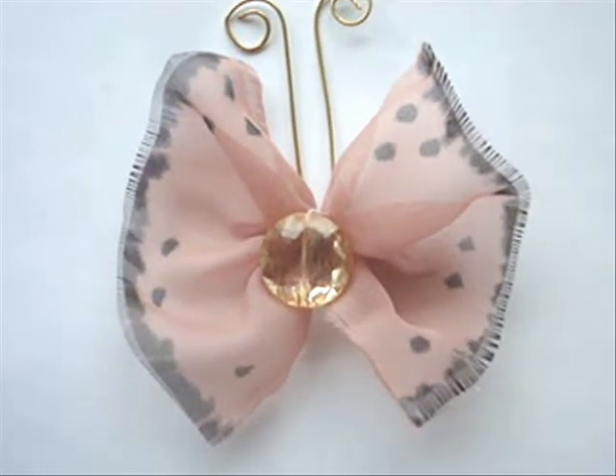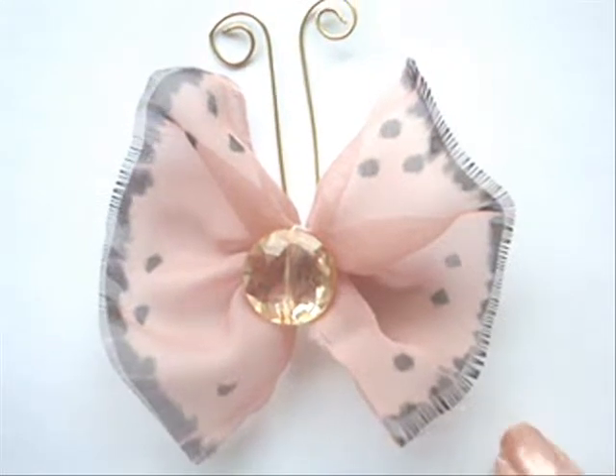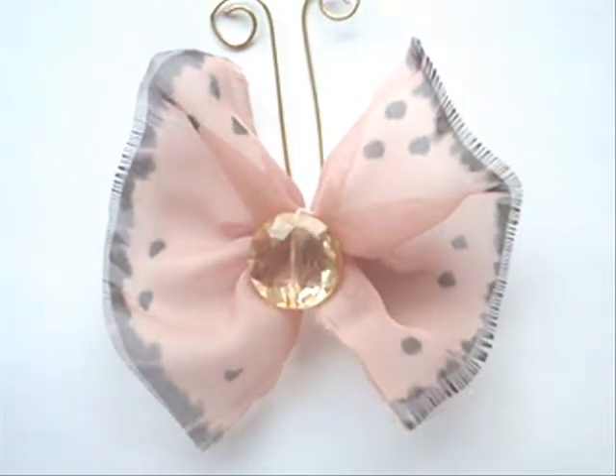Hi everyone, this is Hemi. Today I'm going to show you how you can make these easy little gathered butterflies with just a tiny little scrap of fabric.